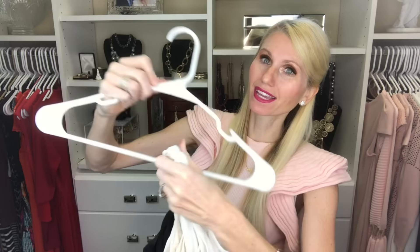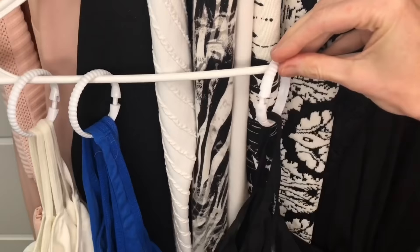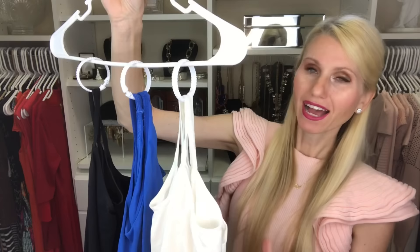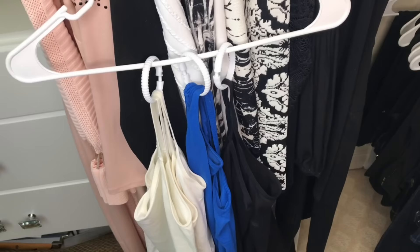Do your tank tops look like this — just added to the hook on a hanger, and inevitably you need the black one at the bottom? My solution is to use more of those dollar tree shower curtain rings. Open them up, place them on the bottom portion of the hanger, and slide the strap of your tank top right through the shower curtain ring. You can add one or two tank tops to each ring, and they are so easy to access. Just open it up, take your tank top off, and put it back when you're finished. No more stacking up tank tops.